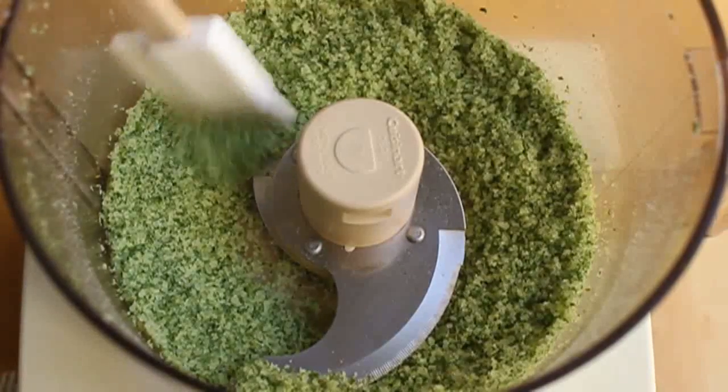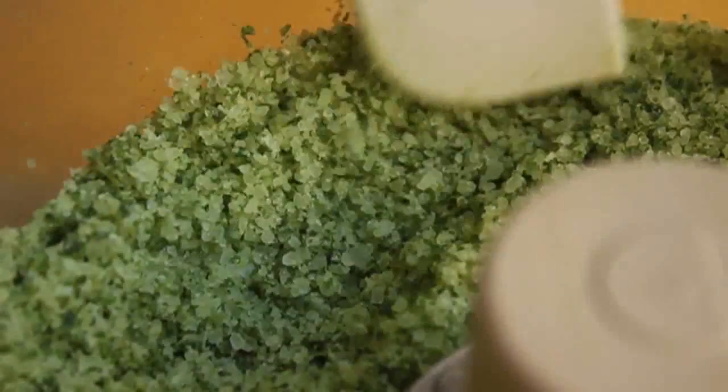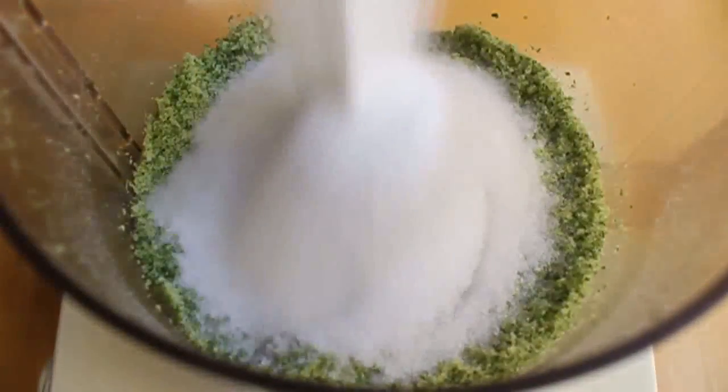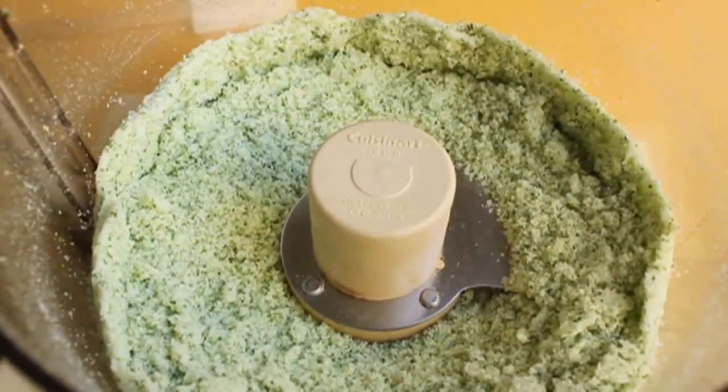Once it looks like that — which is really beautiful — all that coarse salt is now basically the same size as regular sea salt. To that, we're simply going to add a cup of regular sea salt or kosher salt. You want something flaky with a nice fairly large crystal. Give that a couple pulses on and off and you're done. How easy is that — fresh herb salt!